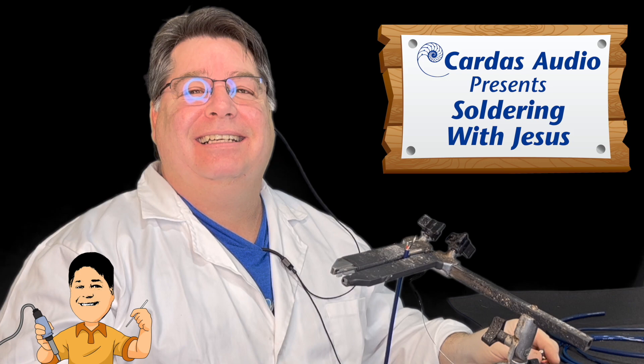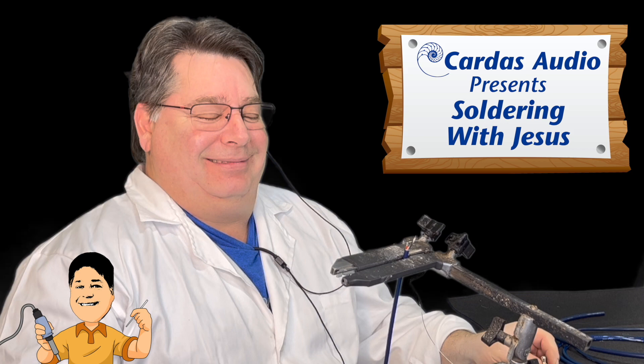Yeah, without laughing. That wasn't the original plan, but he kept talking during the shoot, so we're going to make it work.